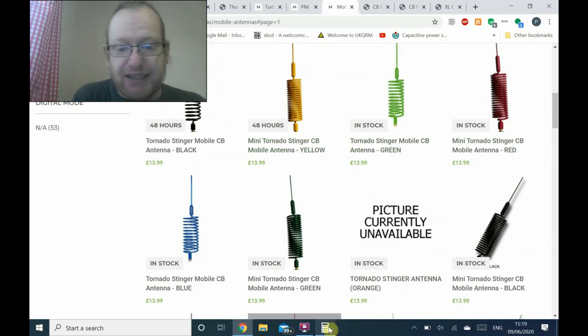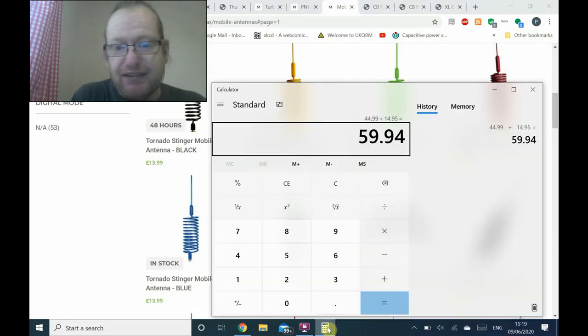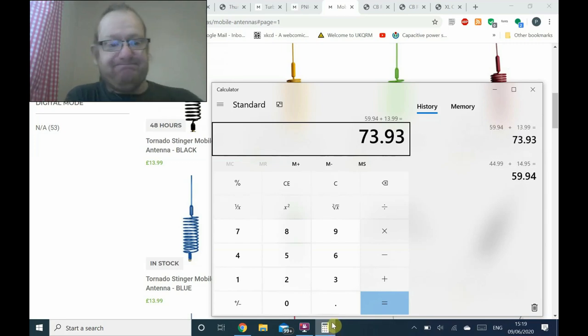So let's bring up my calculator and add it up: £73.93. That's under £80, not including delivery. The delivery charges will only add probably about another £5 to the bill, so it will still be under £80. You can get started in CB radio for less than £74, not including delivery.